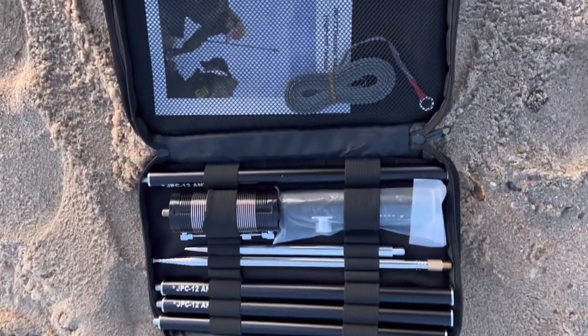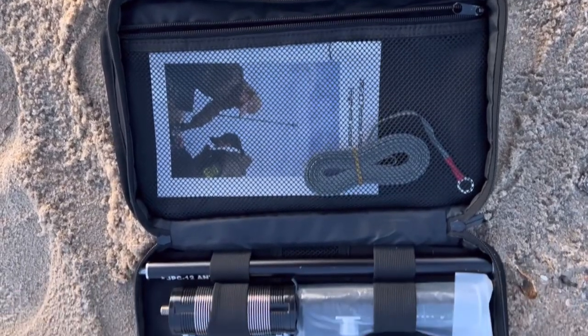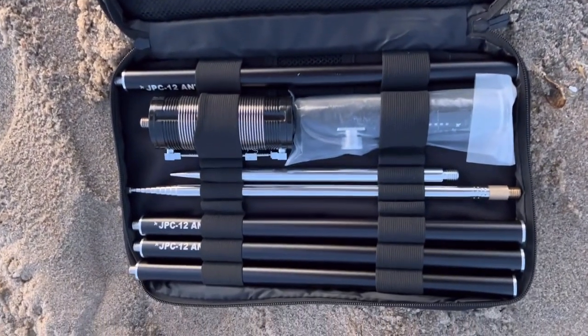Hey guys, I recently got the JPC-12 antenna system and took it out for the first time on the beach in the Outer Banks of North Carolina. And man, it tuned well. Everything worked well except for transmitting and making contacts, and I wanted to give it a second try. I really want to find out what I was doing wrong, or what's wrong with the antenna itself.